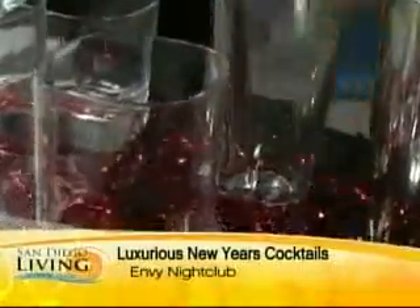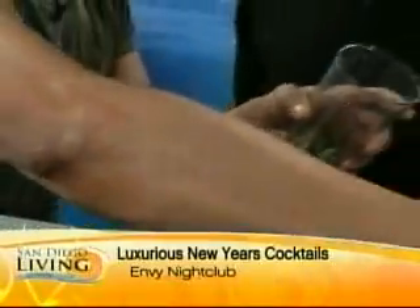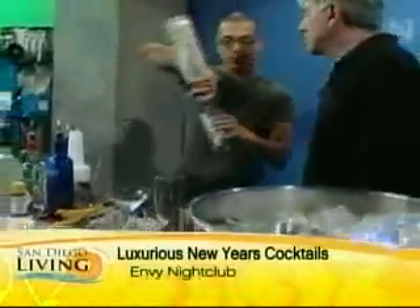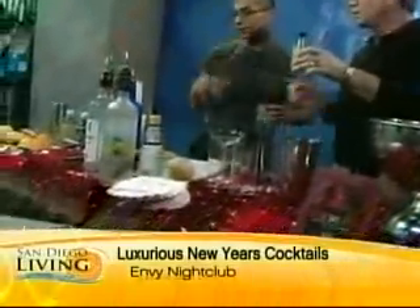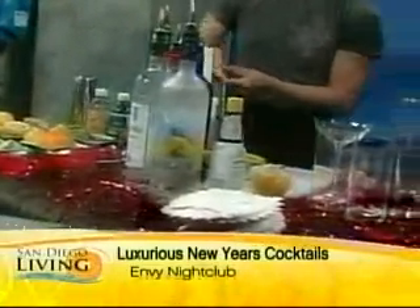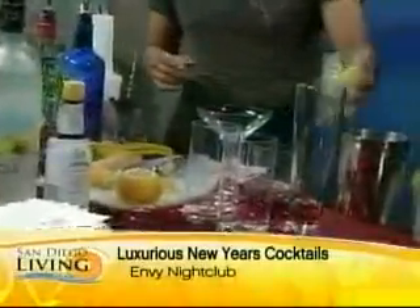We don't want to do too much to it, we just kind of want to get the oils out of the basil. We're going to throw the ice in it, then throw in an ounce and a quarter of the goose. If you're designated driving that night, you want that ginger drink — you're going to have fun with that. And we're going to do a quarter ounce of lemon juice this time.